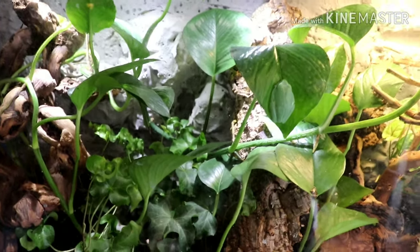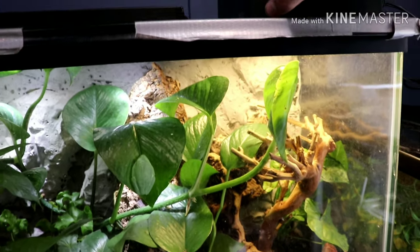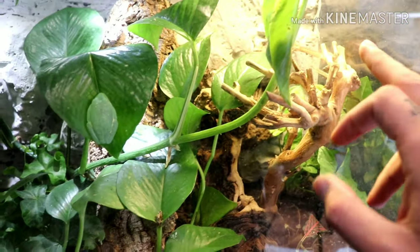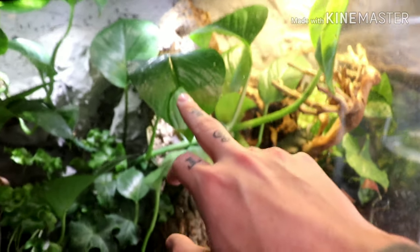The enclosure is, of course, a 29 gallon. I did a custom background that I sealed with Drylok. The two lights are the LED and then a 5.0 UVB compact bulb. For plants, I used some ivy and a few different types of pothos. And then I just filled it with some Mopani wood, cork flats, and some ghost wood. As you can see, the pothos does very well in this enclosure and the tree frogs just love it — they're able to climb on the vines and rest on the big leaves.